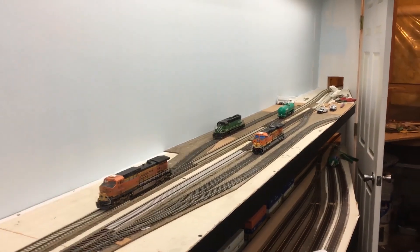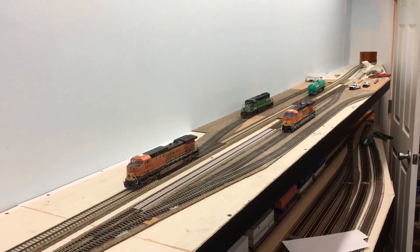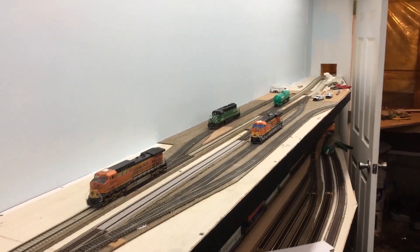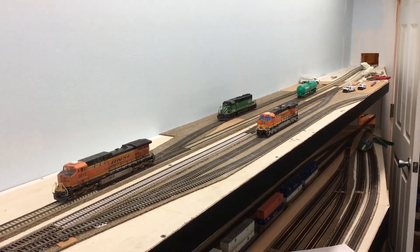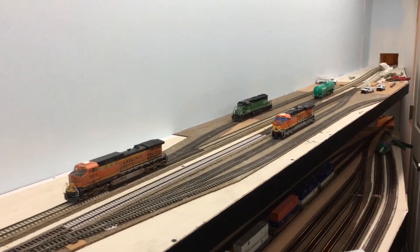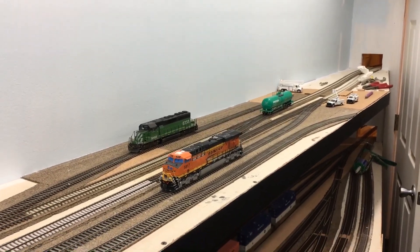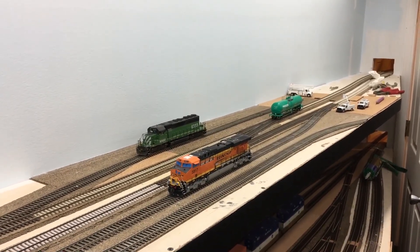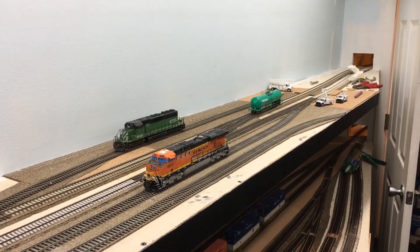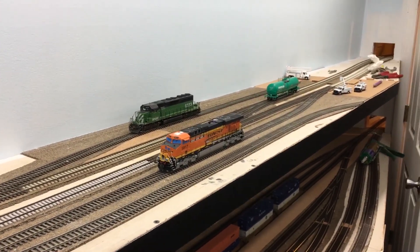Hey guys, welcome back. I'm gonna squeeze in a really quick layout update here. You'll have to forgive me because not a ton has happened, so I don't have too much content to share in this video. But it has been some time since the last video, so I just wanted to let everyone know I'm still here and still working on the layout. The delay has been mostly due to going back to school, and the beginning of school is typically very hectic.